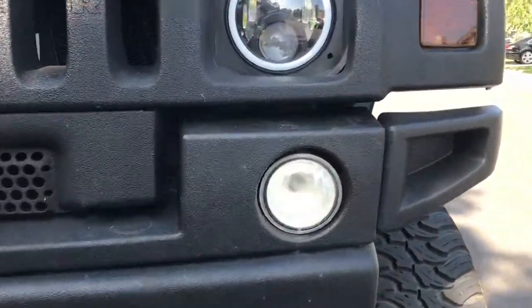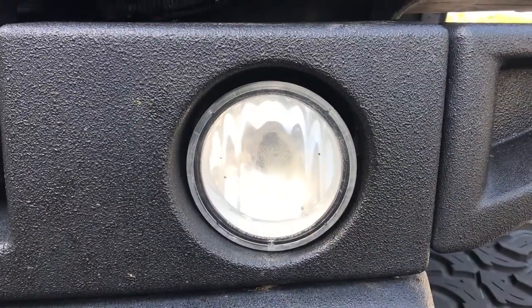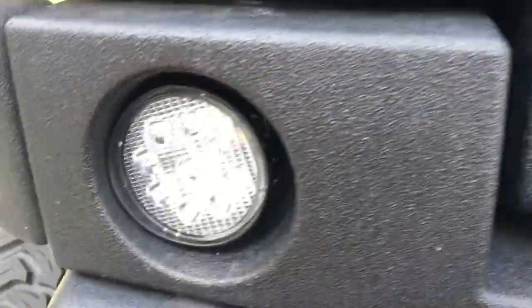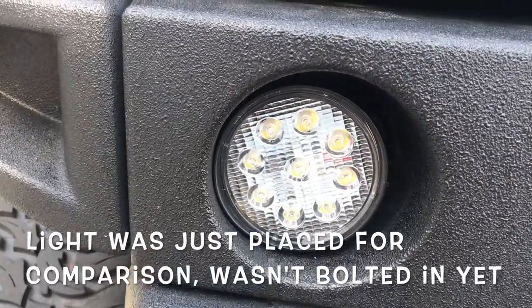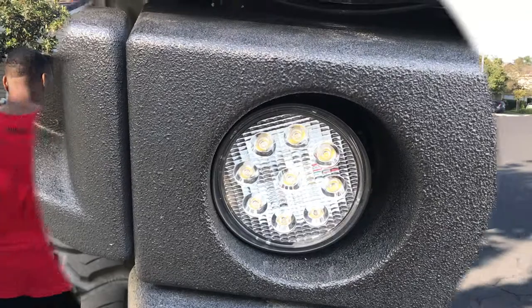So here's our 12-year-old daytime running light. Isn't it pretty? And we just fabbed up this bad boy, which we'll have a video of on how to make it work on a Hummer. Hopefully we'll see how bright they are — headlights.